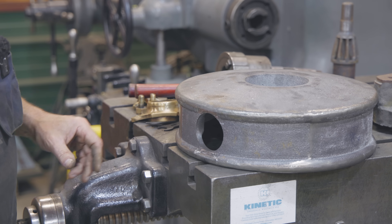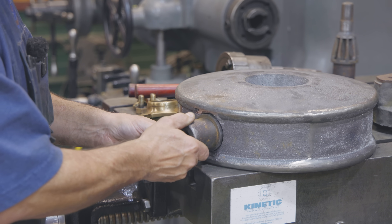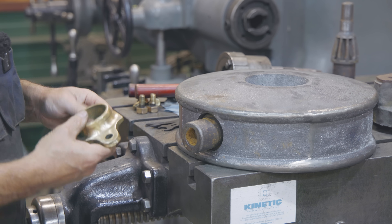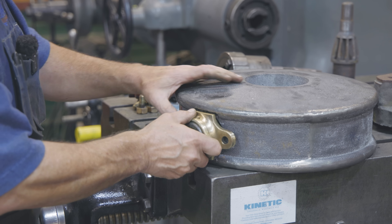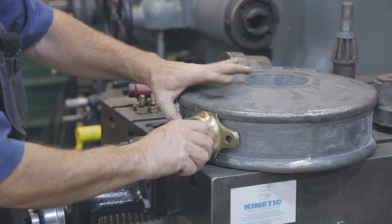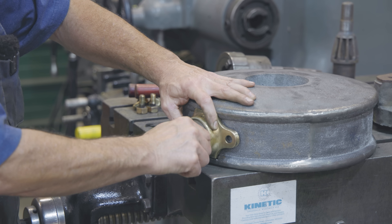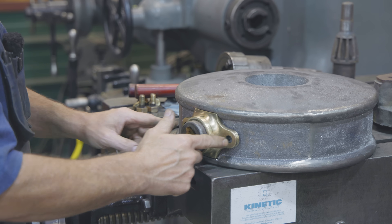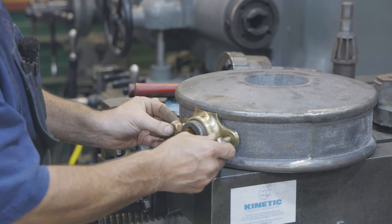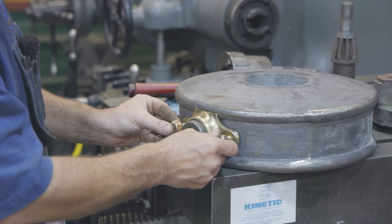With our notches in here, I think we're ready to kind of assemble this. Our gear again goes up in it like such, and then our bronze piece captures that in place — so it'll spin inside of that. That'll keep it from pulling out.